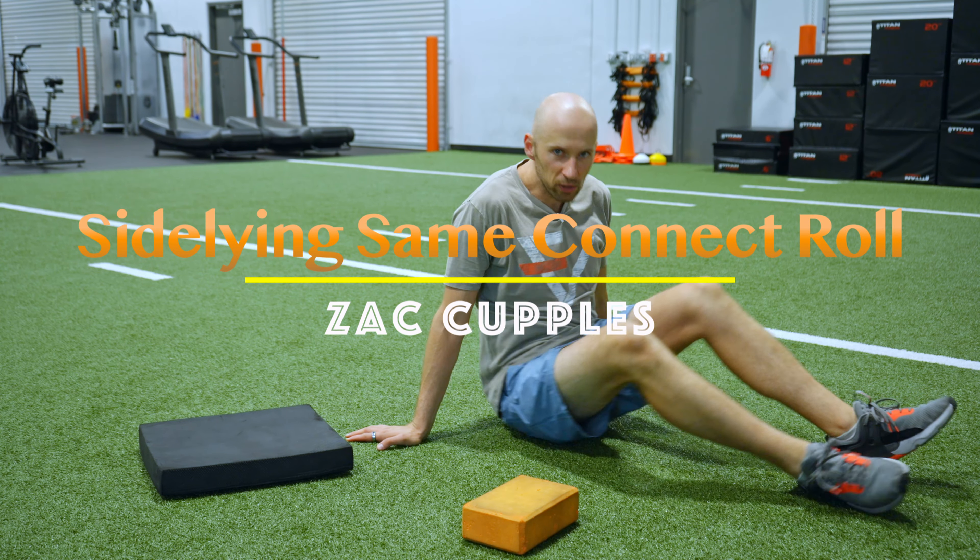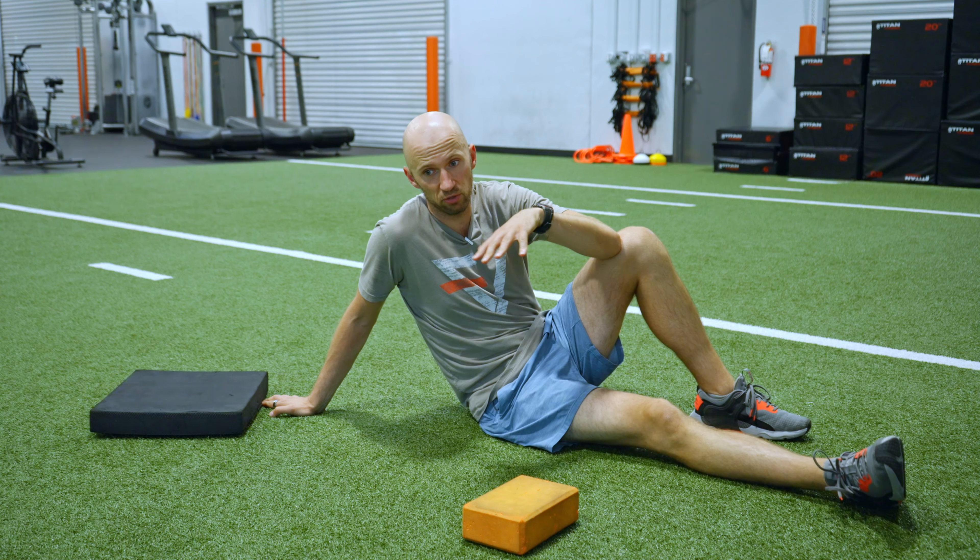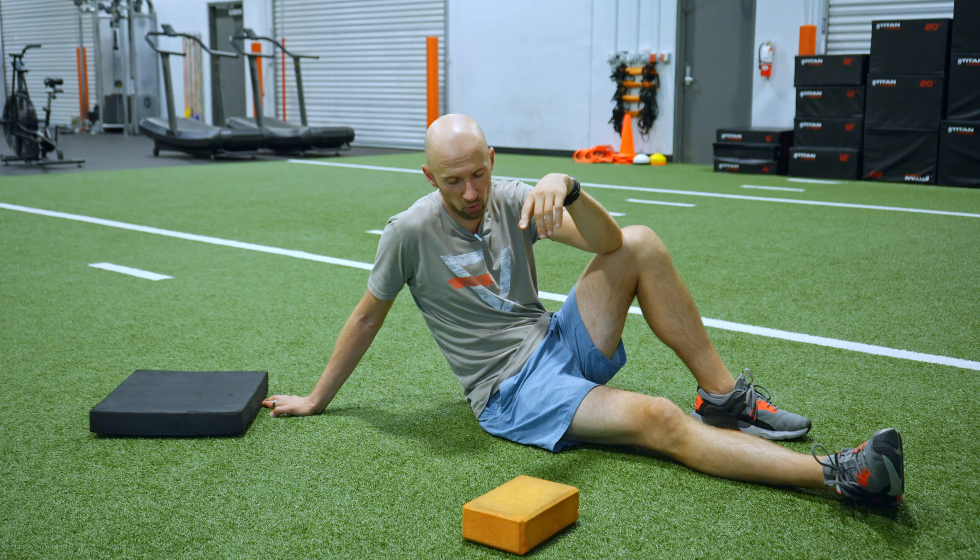The goal of this activity is to really loosen up the torso and the hips. If you're someone who's limited in trunk rotation, or you have a loss of flexion or external rotation on the side you're rolling towards, it's a great move.